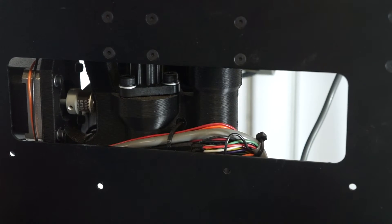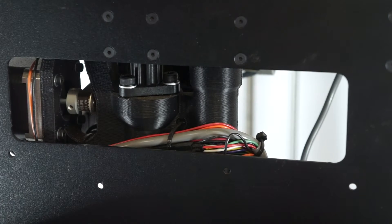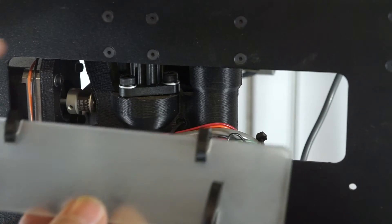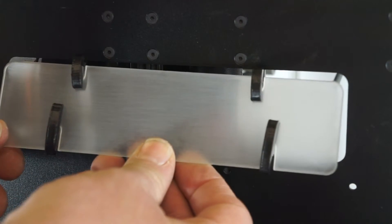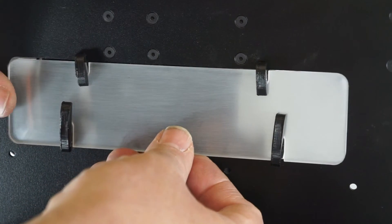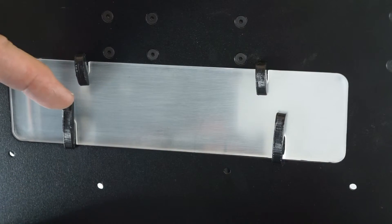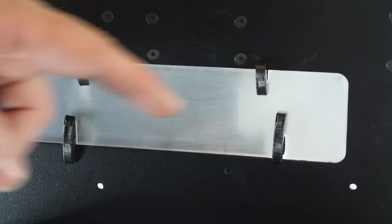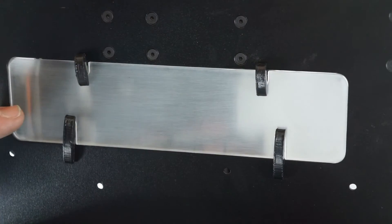Here we have our LulzBot 3D printer and we're ready to install the panels on it. We're going to start with the left-hand side panel — that's the small panel. We're going to start by engaging the two small clips into the top of the frame, tilt it in, and they'll slide in, then the panel will rotate into position very easily. And then to lock the panel in place we're just going to press down on each of the large clips to engage the frame. And now our panel is securely locked in place.